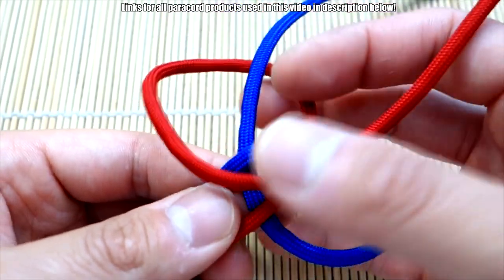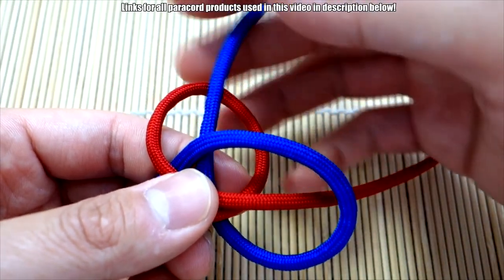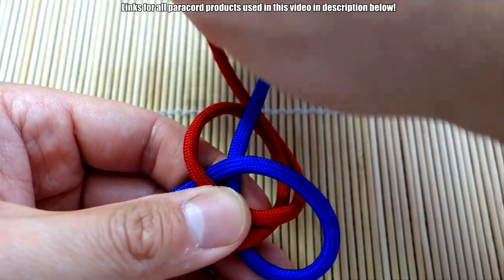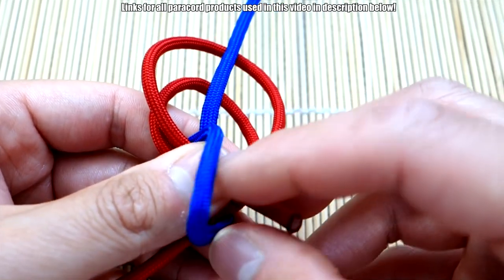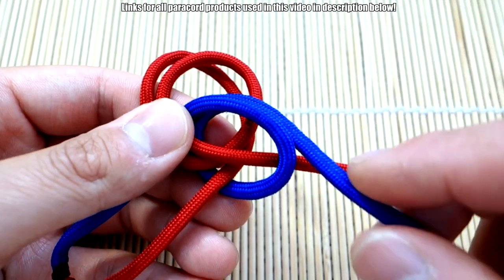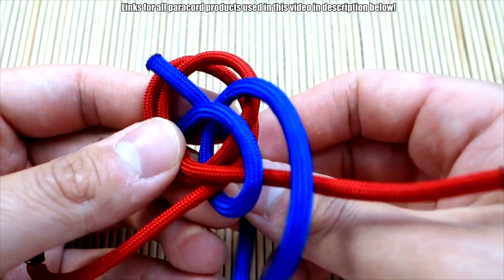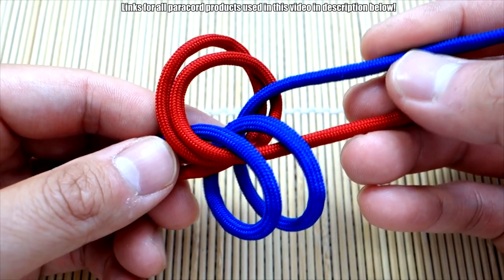From here, you're basically just going to double up the red and blue. Let's make these a little smaller. Take the red and go behind the blue strand again, bring it around to the front, and go through this blue loop again like that. Now for the blue, just follow the same strand — go over the red strand and go through the red loop here like that.